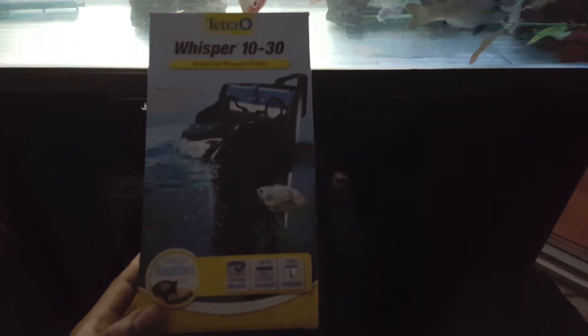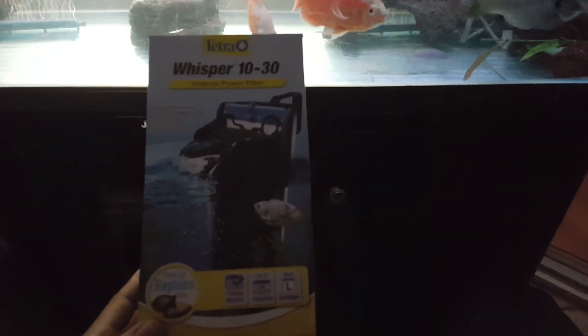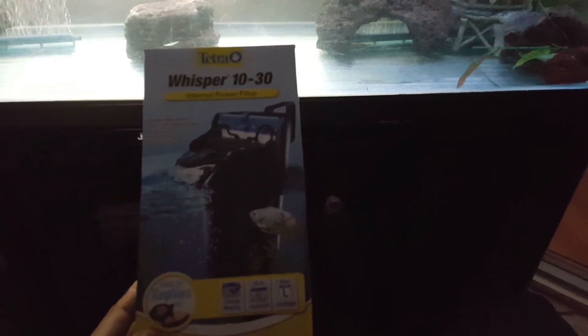It's rated up to 30 gallons. You can't even see it clearly, but hopefully you guys got a general idea of what the box looks like. They sell them at Walmart, it's pretty good — you should try it out. Till next time, gone.